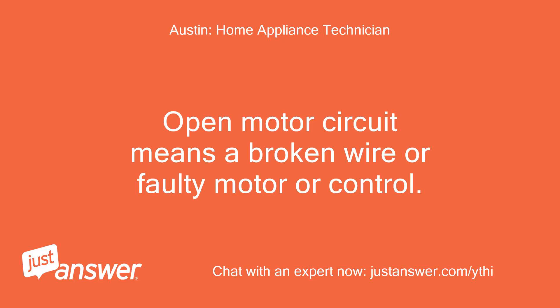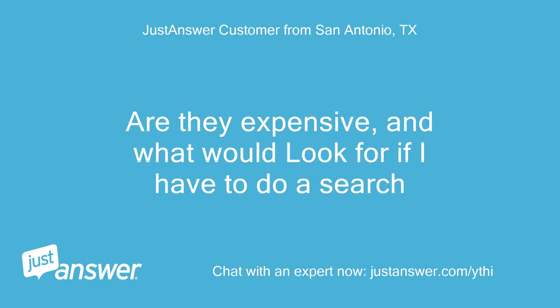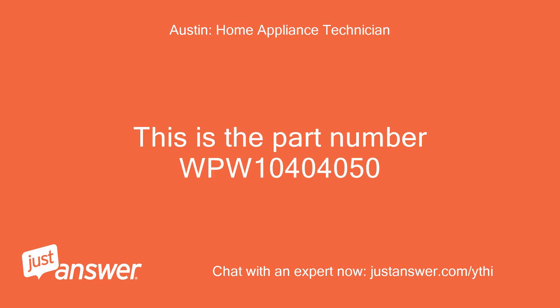Open motor circuit means a broken wire or faulty motor or control. Faulty lid lock means the lid lock needs replacing. Are they expensive, and what would I look for if I have to do a search? Lid lock is approximately $70.00. The part number is WPW10404050.